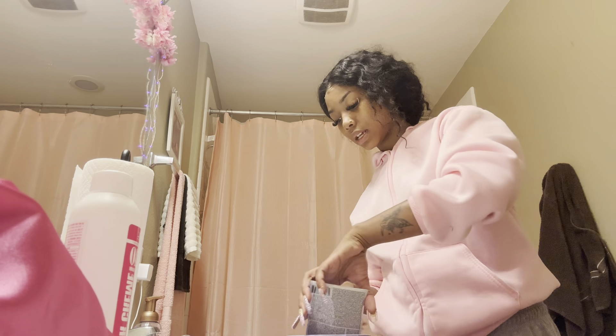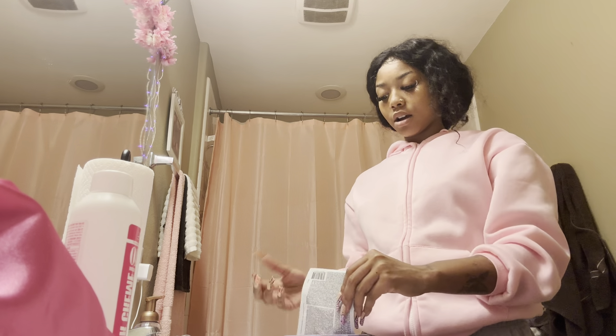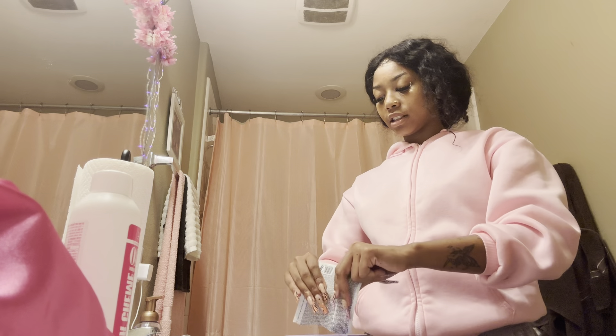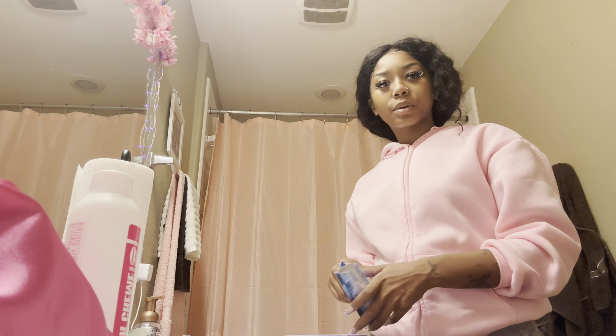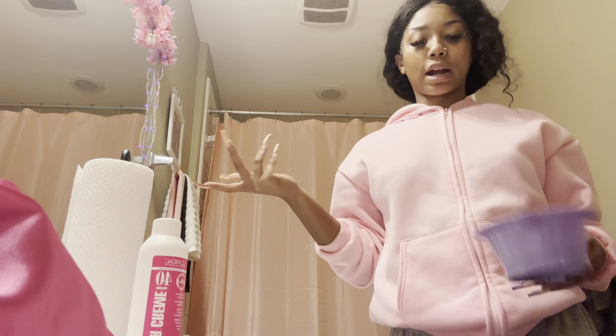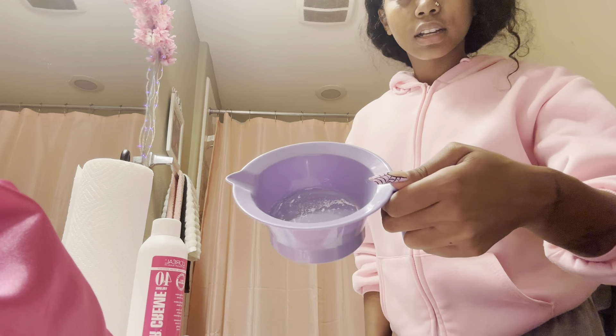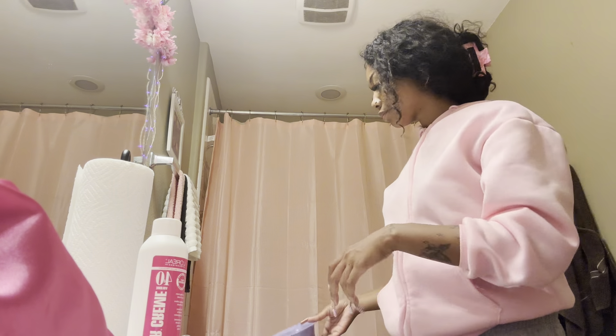I'm gonna put the powder in first and then add the liquid so I know how my consistency should be. Now that it's in here, this is not looking like enough powder. As a person who likes wigs, I honestly think I should just buy that big thing of bleach because my developer lasts me a while but the powder runs out. Y'all, this is not enough powder — maybe for the hairline but that's it.